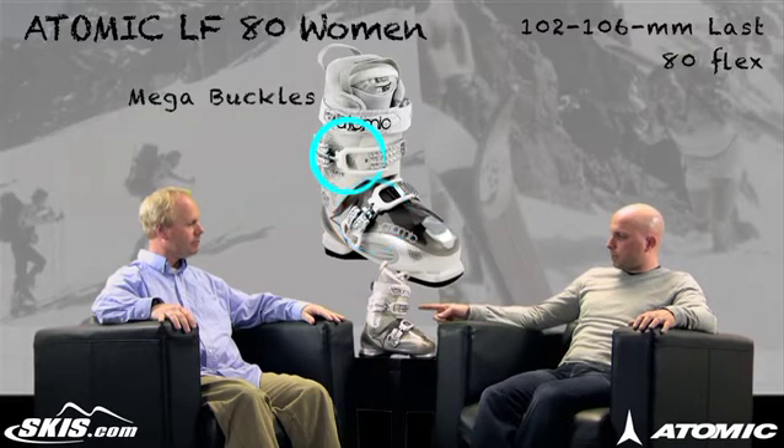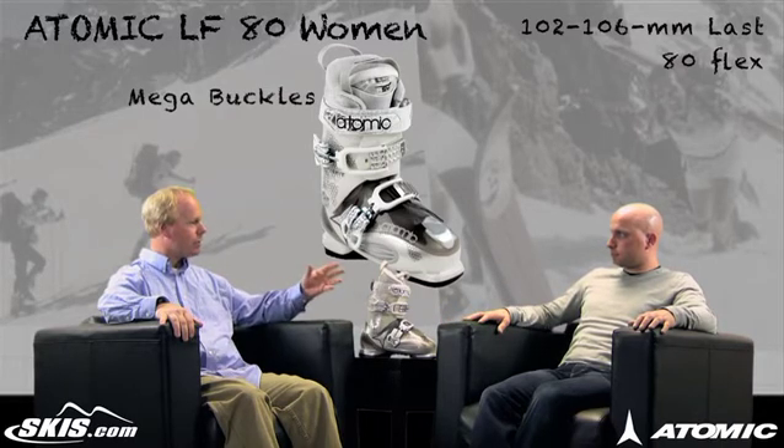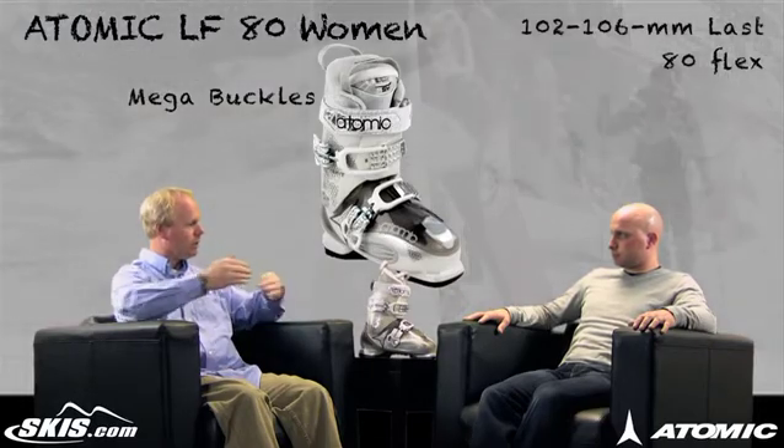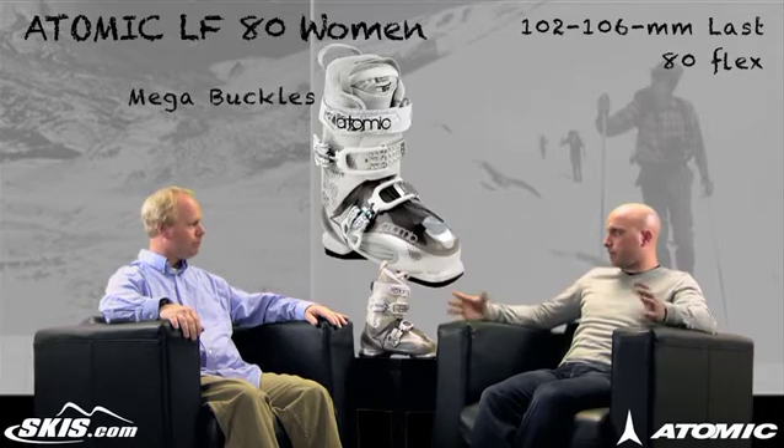To coincide with that, we've got the quick adjust upper catch. So if you're trying to fit a smaller calf and you don't need the buckle all the way out, you can close and adjust the buckle to make it smaller. So it adapts to a really wide range of calf sizes.